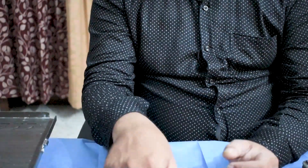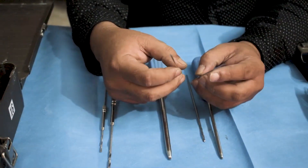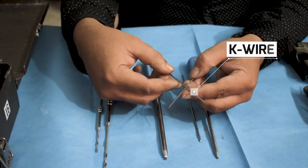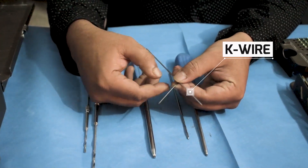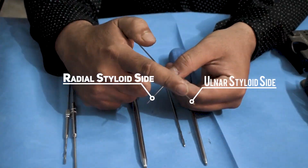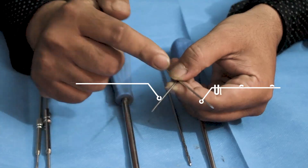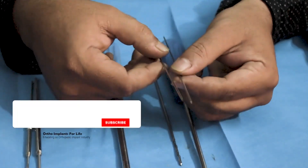In case of a Colles fracture in the distal radius, the doctor can fix the fracture using two K-wires from two directions — one from the radial styloid side and one from the ulnar styloid side. It is totally the surgeon's call how to fix the fracture.